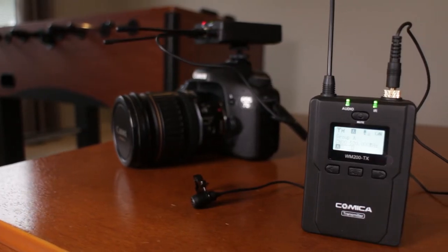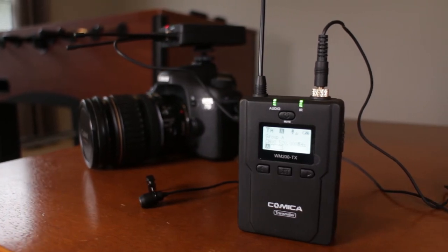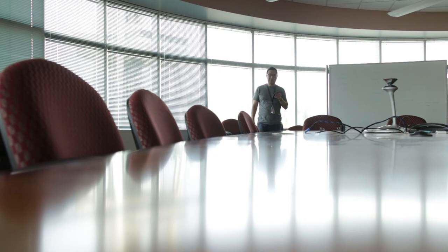Now let's get into some audio examples with the Comica mic recorded indoors and outdoors on my DSLR. This is a quick test — I'm standing about 15 feet away from the camera in a large conference room, holding the mic approximately 6 inches from my face and talking at a normal voice. I'm using the Comica wireless lavalier system for this indoor conference room test.